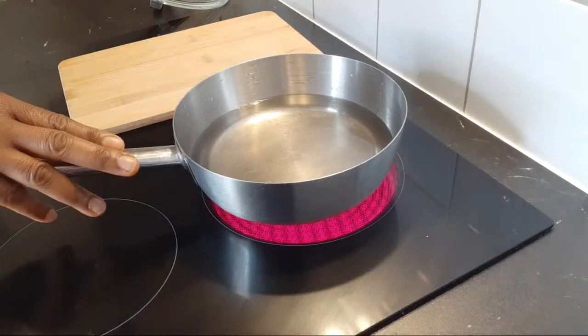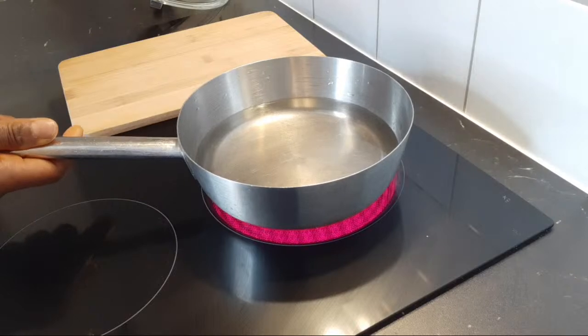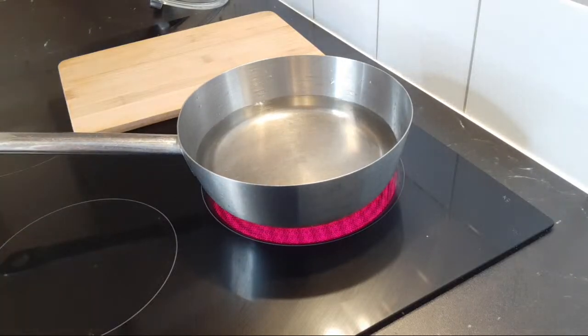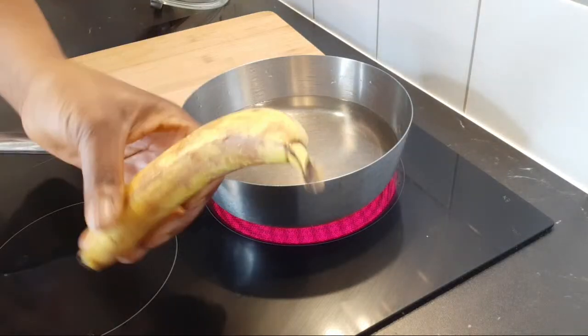As you can see on the stove, I have my water already here — about one and a half cups of water already in the saucepan. The first thing we are going to be adding to this tea is banana.